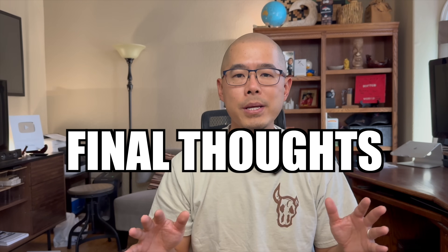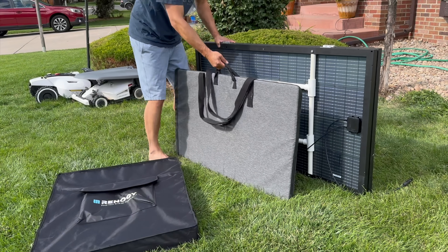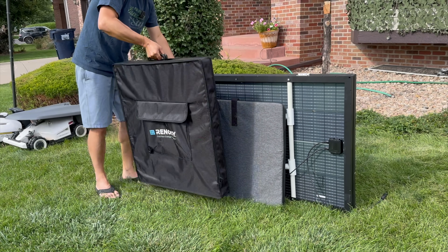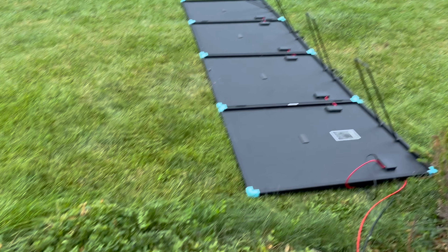For $600, I see no reason to get the EcoFlow panels over these Renogy panels, unless you need something that folds up super thin. One drawback I did see with the Renogy panels is that on windy occasions the panels blew over from strong winds, whereas the other panels did not. So make sure to stake down or weigh down the stands if it ever gets windy in your area.